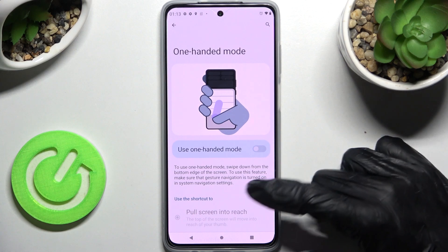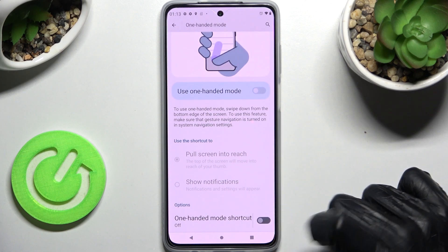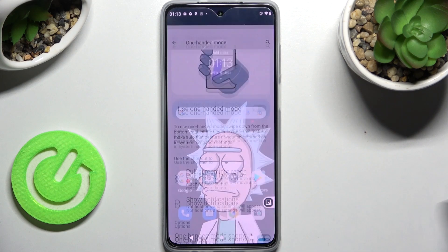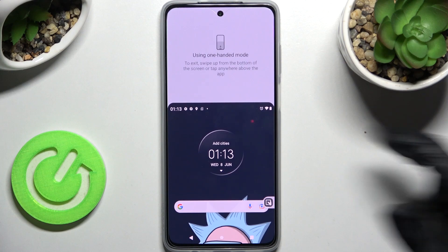Now if you have three-button navigation you need to scroll all the way down and tap on the toggle next to one-handed mode shortcut, then click on OK in the pop-up and go back. To use one-handed mode click on the shortcut. If you want to go back, swipe up.